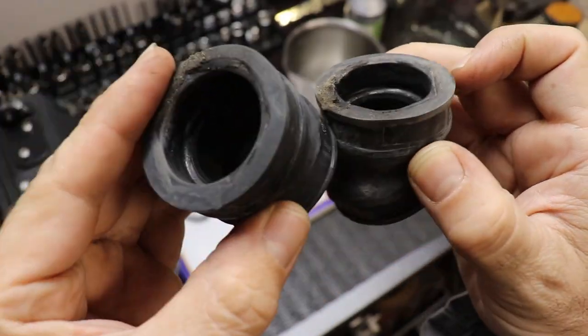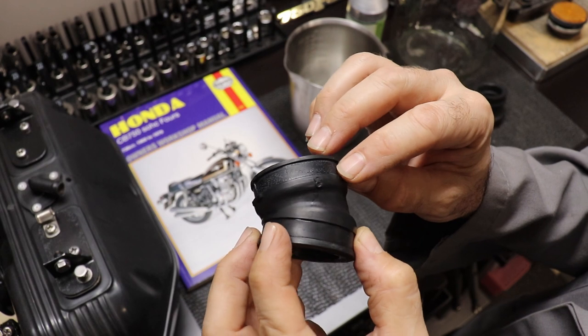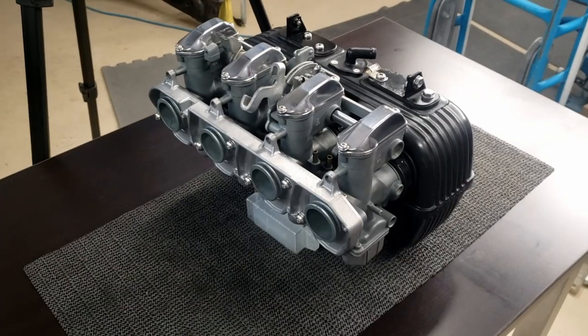Welcome back to the garage everyone, thanks for joining me. In this video we're going to look at how to restore the rubber parts in your restoration using natural wintergreen oil. If you've been following along with the CB750 rebuild series you'll know that I've finished rebuilding the carburetors and the airbox, and now it's time to reattach the carburetor to the engine.